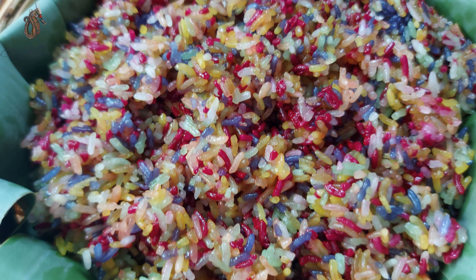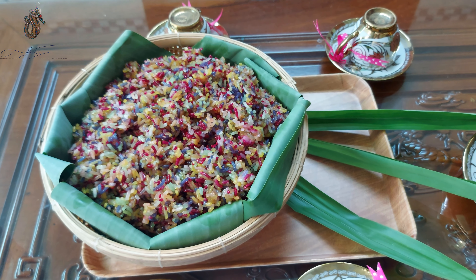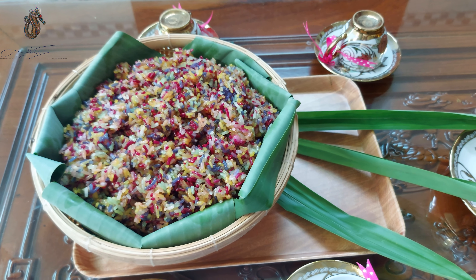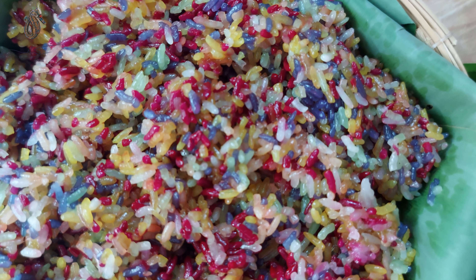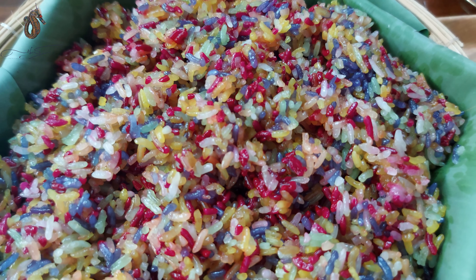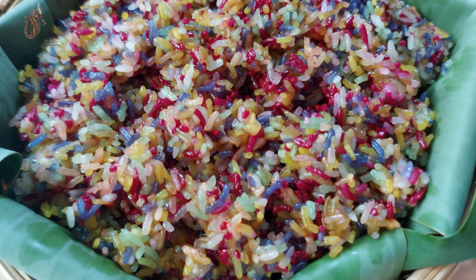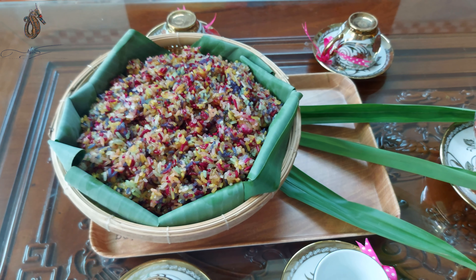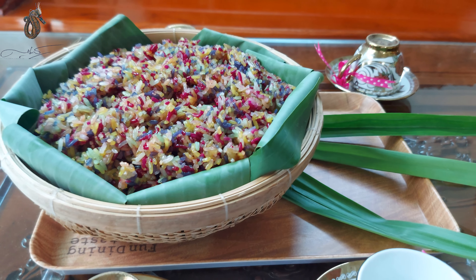Đây là thành phẩm của mình. Hạt xôi bóng mà màu vẫn còn rất đẹp. Vậy là mình đã làm xong món xôi 7 màu nước cốt dừa, với 7 màu từ rau củ quả tự nhiên. Xin cảm ơn các bạn đã xem video của mình, nhớ ủng hộ mình bằng cách like và share, và đừng quên đăng ký kênh của mình.